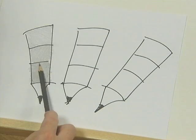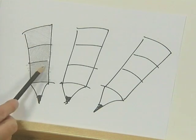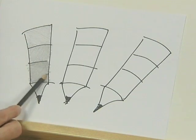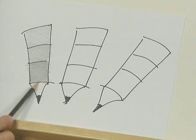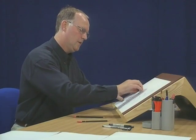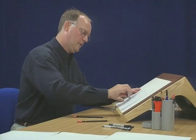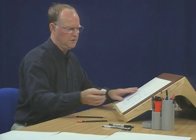The idea is to get one flat area. If you don't feel it's dark enough, I'm trying to get a progression of light, medium and dark with the one pencil. I could go over that again, like that. And I can just tidy up the edges using a rubber.